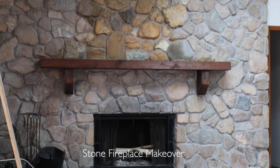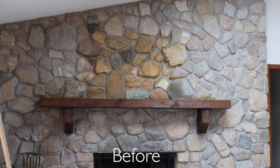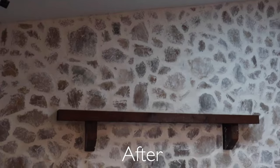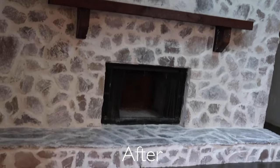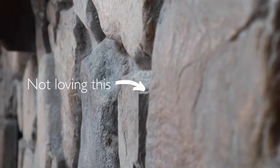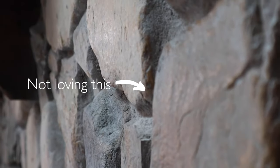Today is the day we are going to make over my 1980s fireplace into something so much more beautiful and something to love, and joining us is my husband Matthew. When we moved into our home, you could see the fireplace has these deep grooves between the stones, and I don't really love that — it gives off a log cabin vibe, which is totally fine, it's just not what I wanted for our home.